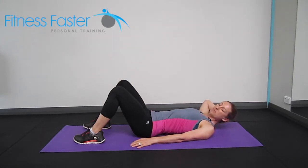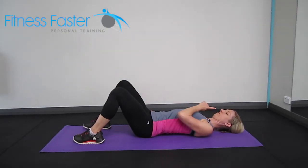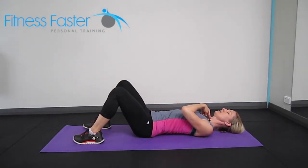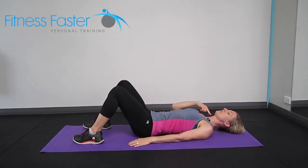Sometimes your ponytail might get in the way if you've got one. Nod the chin all the way in, feel the tongue pushing against the roof of the mouth, which helps to activate the neck flexors, and then release. It's a great stretch for the back of the neck and it helps to activate our neck flexors.